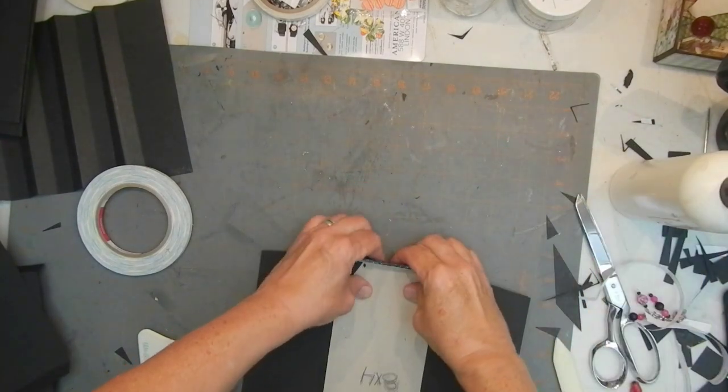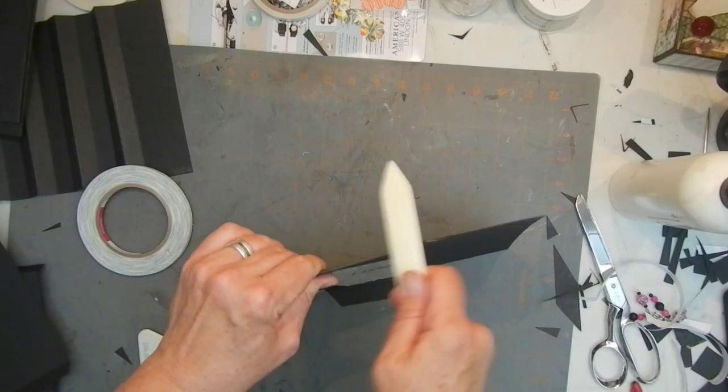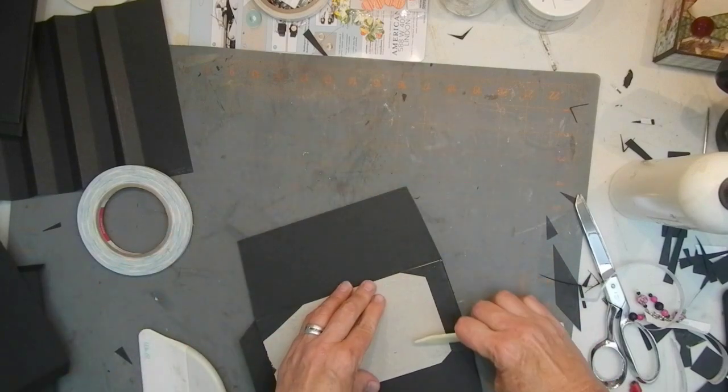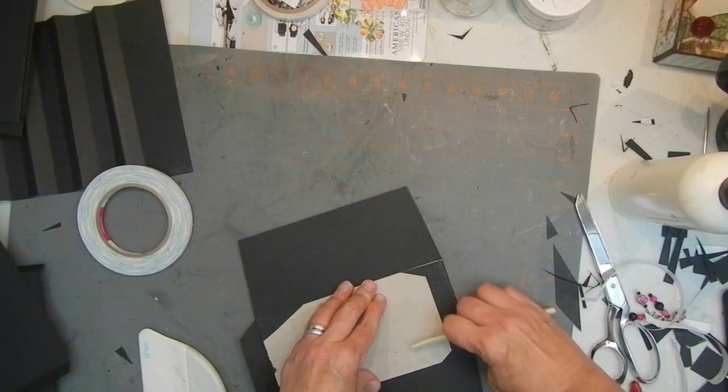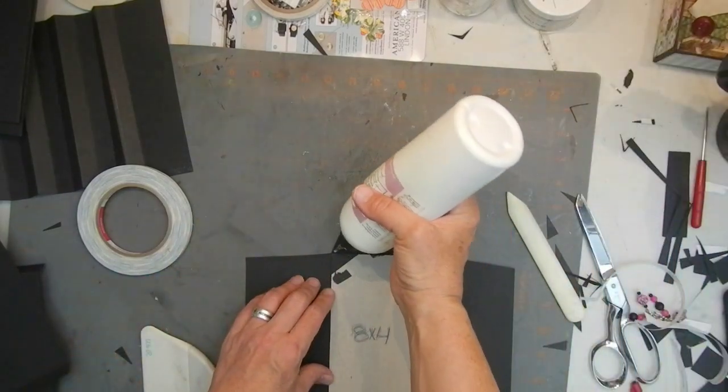Now I'm going to bring this over and do what we did before — burnish, burnish, burnish. Work that down, make sure it adheres. Same on this side.